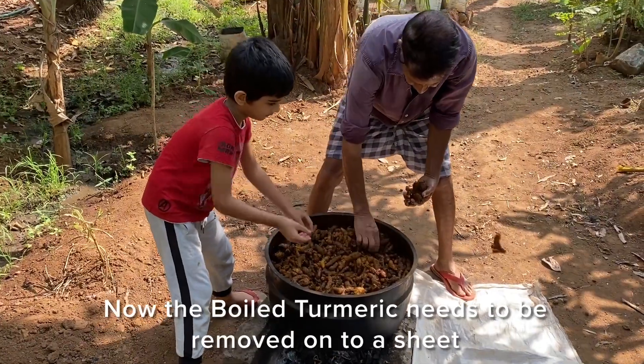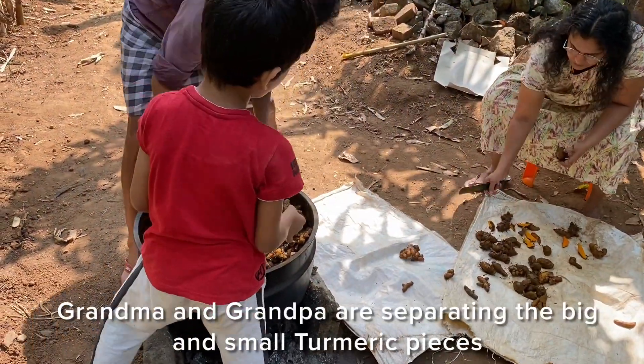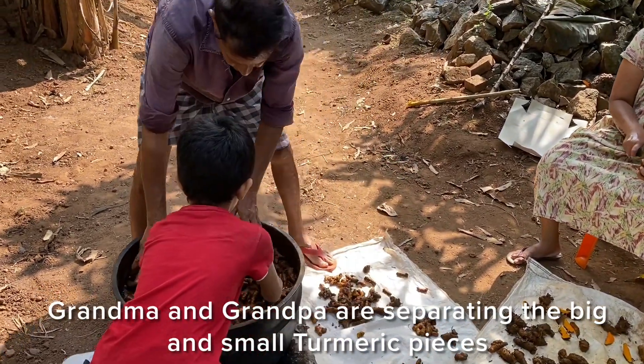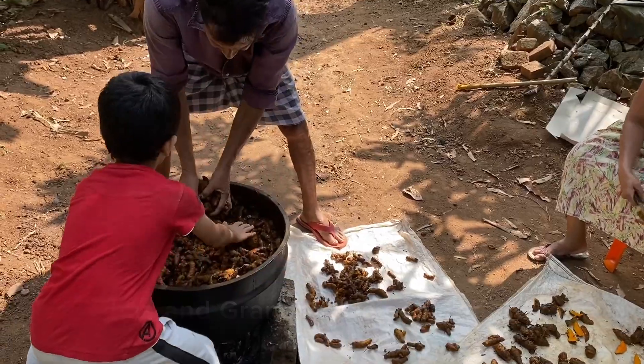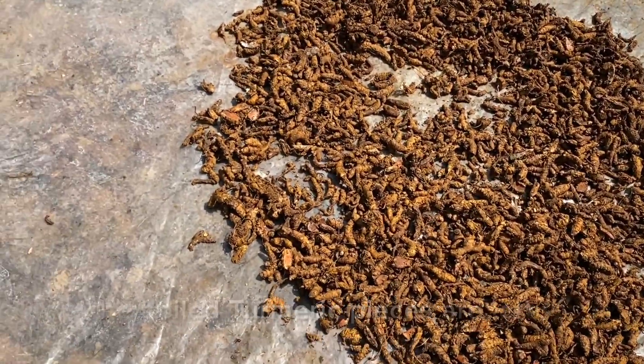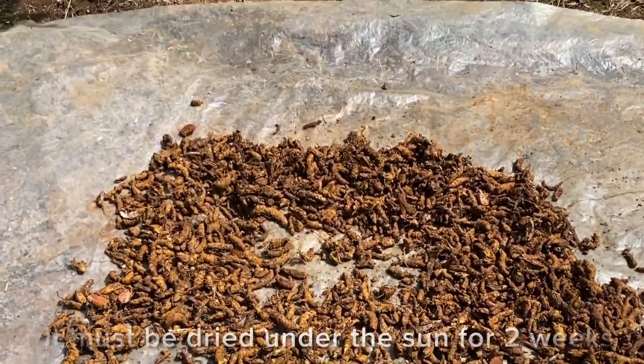Now the boiled turmeric needs to be removed onto a sheet. Grandma and Grandpa are separating the big and small pieces. Then the turmeric is left to dry in the hot sun.